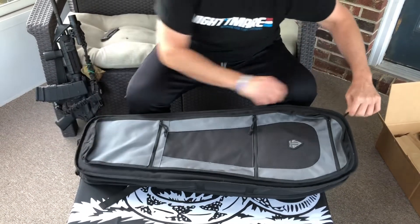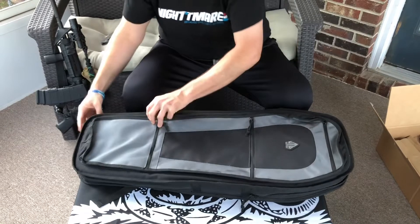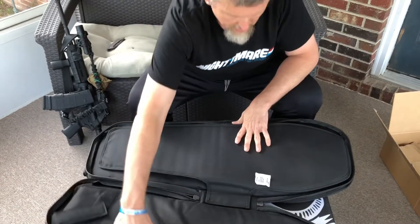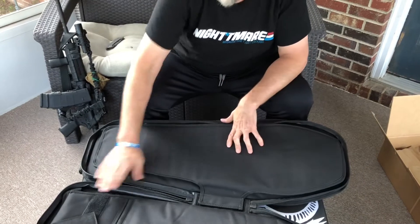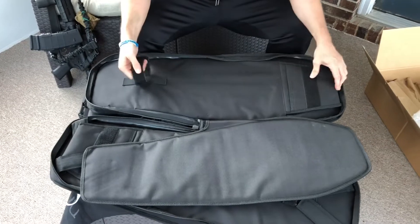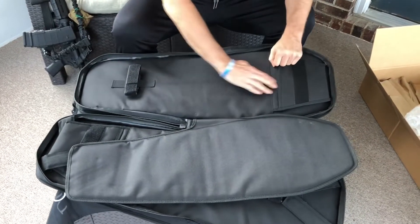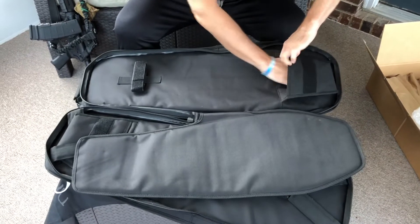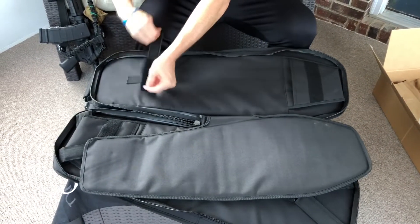Zippers are not bad — they're a larger zipper, seems pretty smooth. It's got some padding here. Actually it looks like it's made to carry two rifles. It's got a spot where you can put the muzzle in here and strap the top.